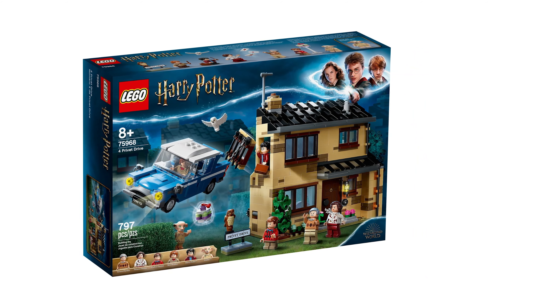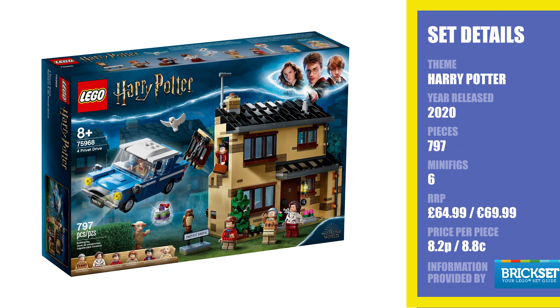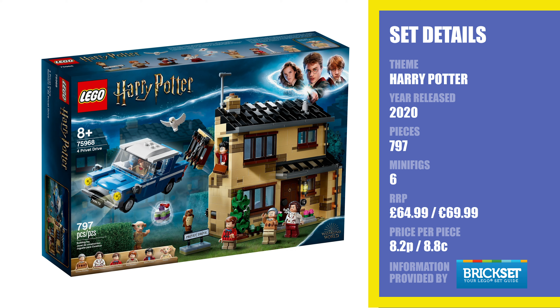Looking at the specs of this set: it's a Harry Potter set released in June 2020 in the UK and August 2020 in America. It's priced at £64.99 in the UK, €69.99 in Europe, and I'm guessing $69.99 in America. That gives it a price per piece of 8.2p or 8.8 cents, which I think is really really low and great value for what you're getting.